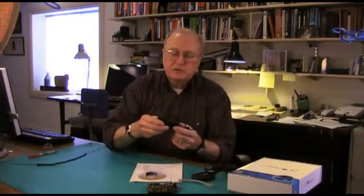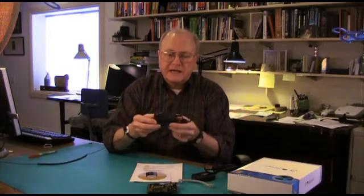You also get this power supply that comes with different types of contacts for power connections throughout the world. Just slide that out and slide in one of the other ones that comes with the kit.